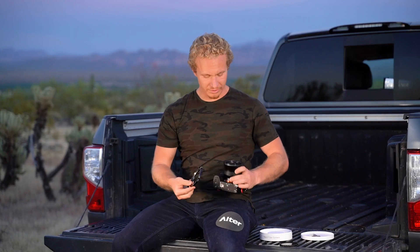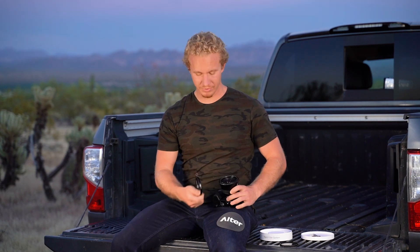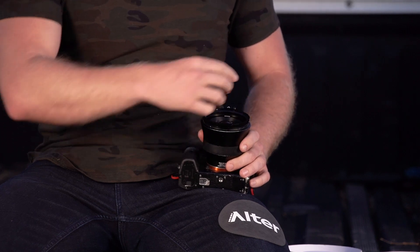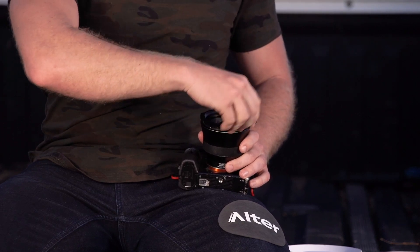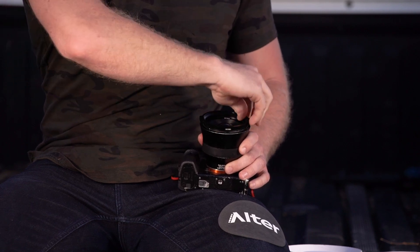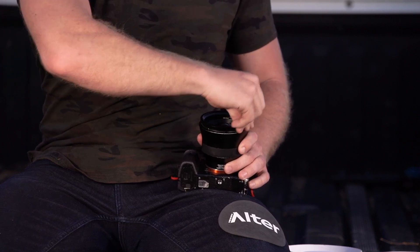When you want to install it, I like to point the camera straight up, rest the system on top of the lens, and thread it on like a lens filter. As you're threading it on, you want to guide the ridge section of the lens mounting ring so it is threading on as you're twisting the RFS.